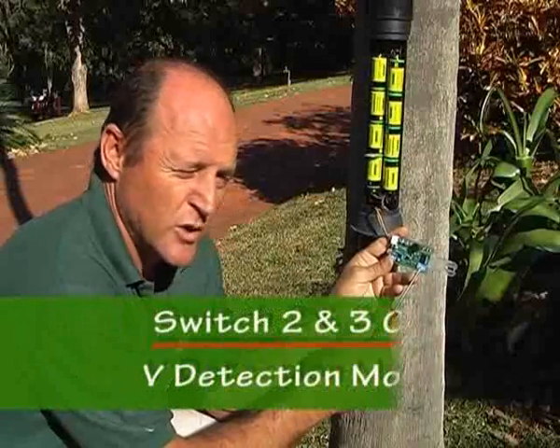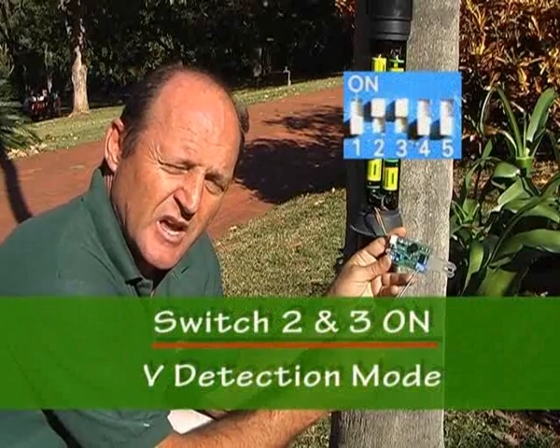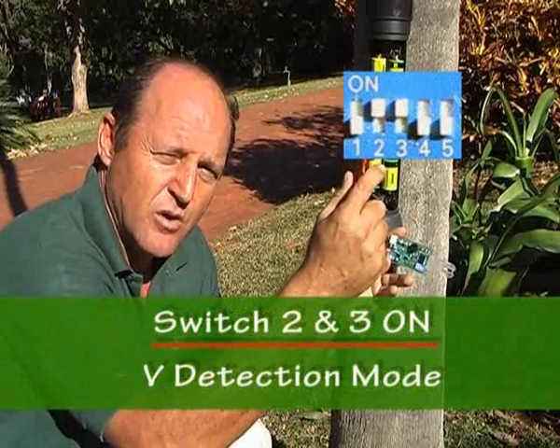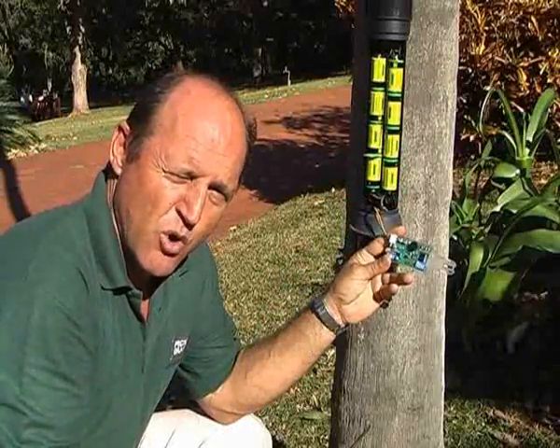Switch two and three on together is what we call a V pattern, great for large birds. It means effectively that the top sensor has to detect, then the bottom, then the top again. Or, if the bird is taking off, the bottom sensor, then the top sensor, and the bottom sensor once more.